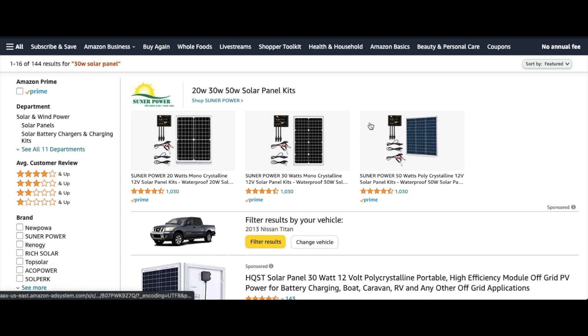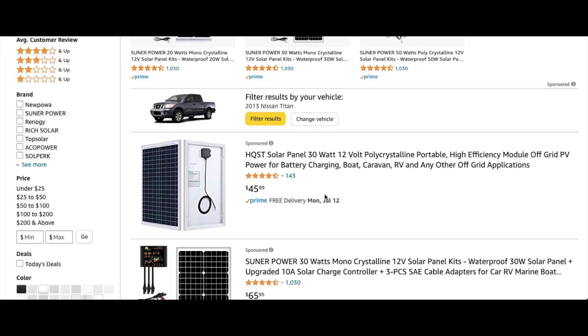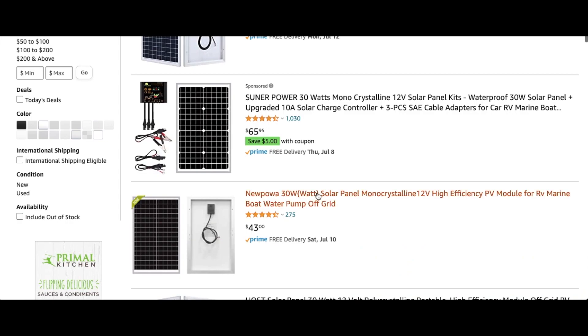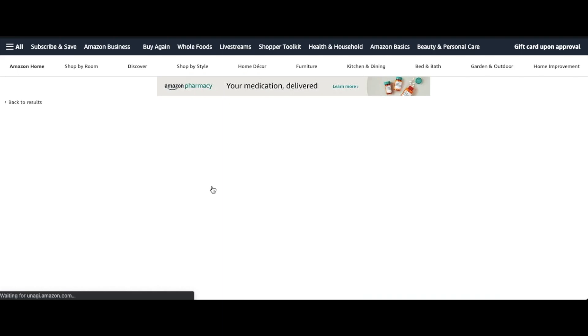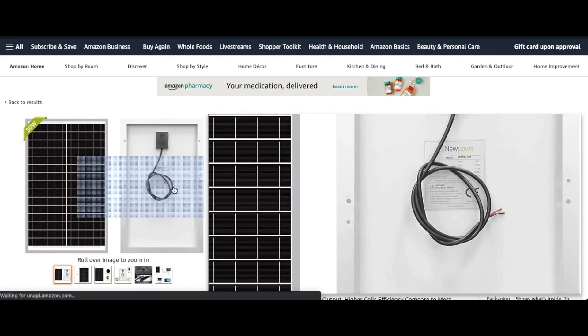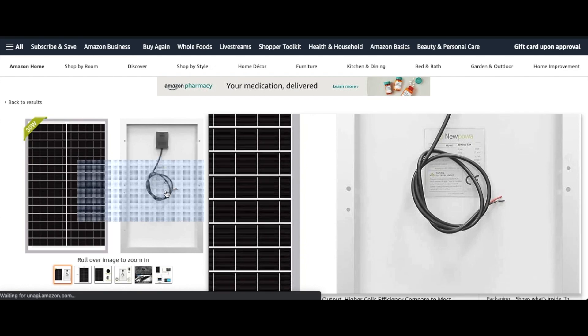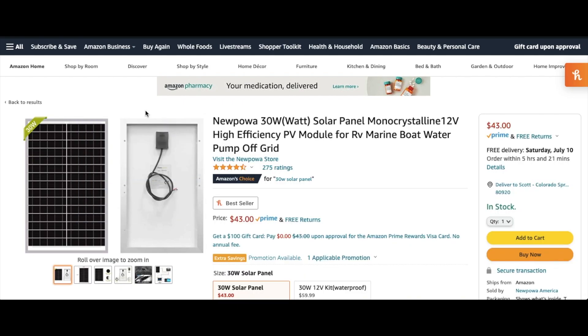So I'm on Amazon — I just wanted to show you a quick comparison. We're looking at 30 watt solar panels and check these out — they're just like $45, $46. Here's the NewPower, which is the one I was using: $43. Let me click on this to show you what it looks like without those MC4 connectors — you see how it has just bare wire tips instead of connectors. It just means you have to go through one extra step in buying a kit, and I'll put a link in the description box below to both this and a kit.